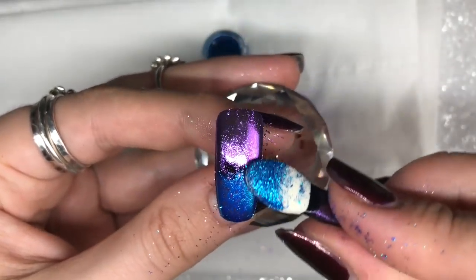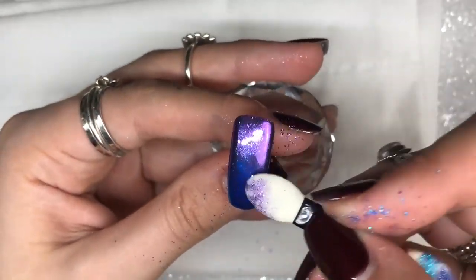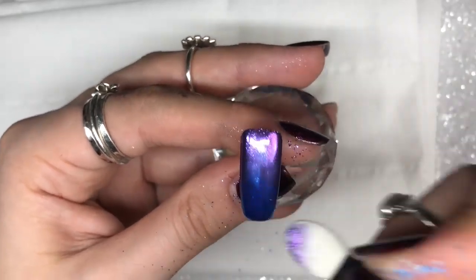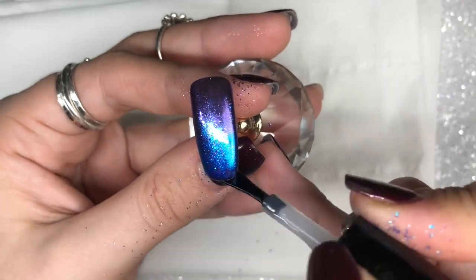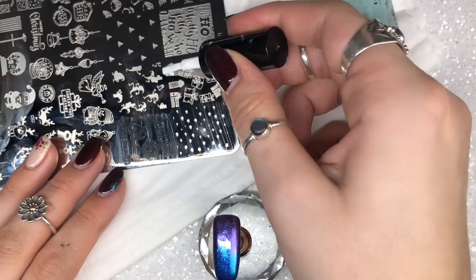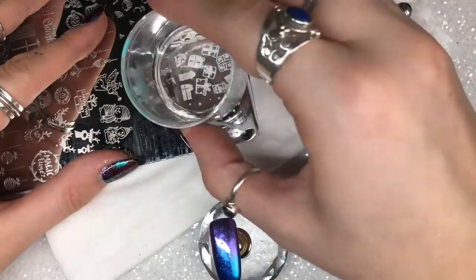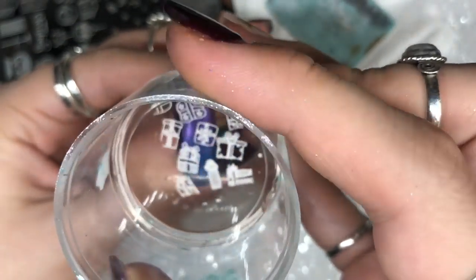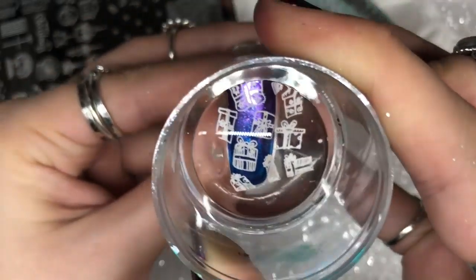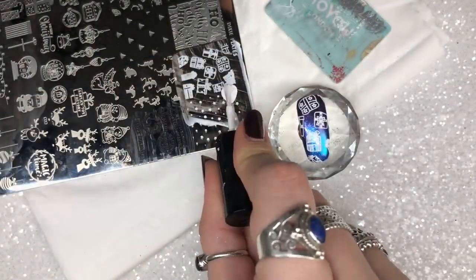I use the other side of the eyeshadow applicator to apply the blue — Sapphire — on the bottom half, then blend the two together. It doesn't need to be a perfect blend as we're going over it with stamping. I apply a layer of Don't Be Tacky top coat so we can stamp cleanly on top, then go in with the white Born Pretty stamping polish. The image comes out crisp — I love using a clear stamper because I can see exactly where I'm placing everything.